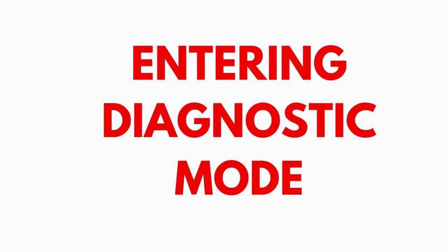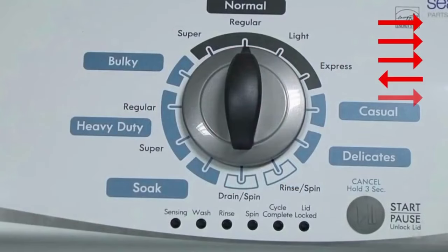Entering recalibration mode. With the washer shut off and the basket empty, no water or clothes inside, and with the lid shut, enter the recalibration cycle. Here's how.